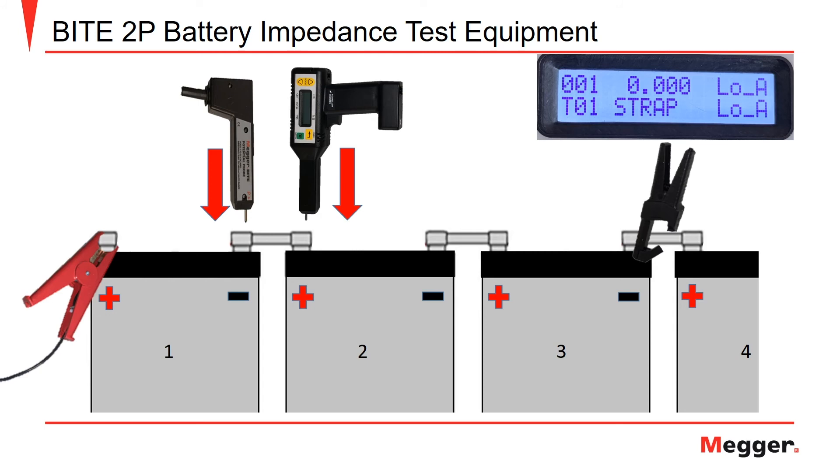Just as for the voltage and impedance measurements, to record the inner cell resistance measurements, you will apply the pistol grips in the same manner. However, the receiver pistol will be applied to the positive post of the following battery in the string. In this case, the potential probe is applied to the negative post of battery number one and the receiver pistol is applied to the positive post of cell number two to measure the strap between those two cells. When the strap resistance reading is displayed, pull the trigger on the receiver to save the value.